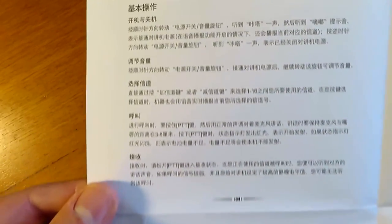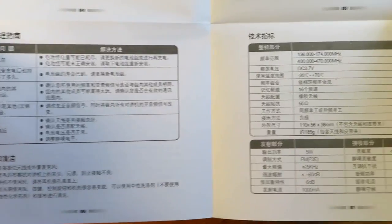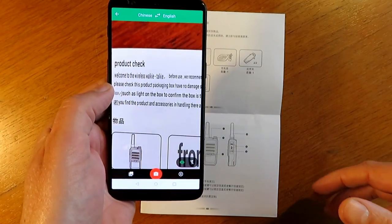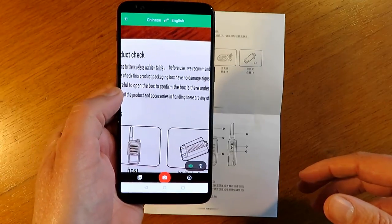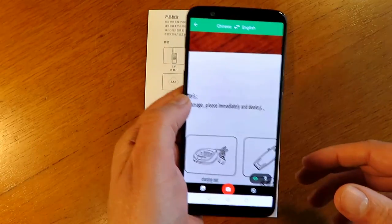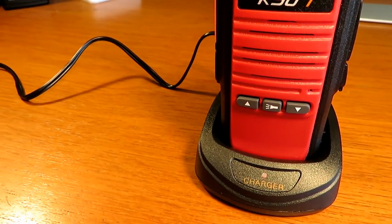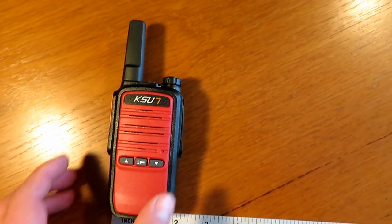Rather uselessly, the instructions were supplied to me at least in Chinese. I did use the Google Translate app to wave over the front of the instructions, just in case there was anything I was missing — that was quite a useful tool. I also used the same app a bit later on with the software.